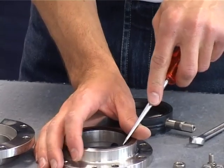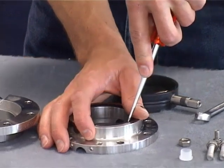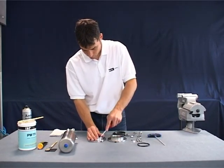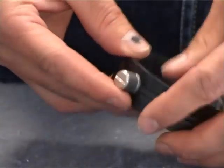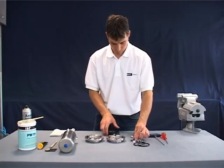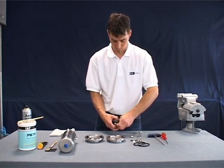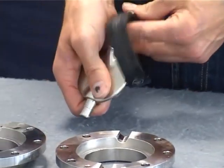Remove the outside o-rings of the casing flange with a pointed tool. Disassemble the bearings on the two ends of the flap disc shaft. Put the flap disc in the opened position to remove the seat. Press the seat together on the outside diameter and pull it over the short end of the shaft and finally over the long end of the shaft.